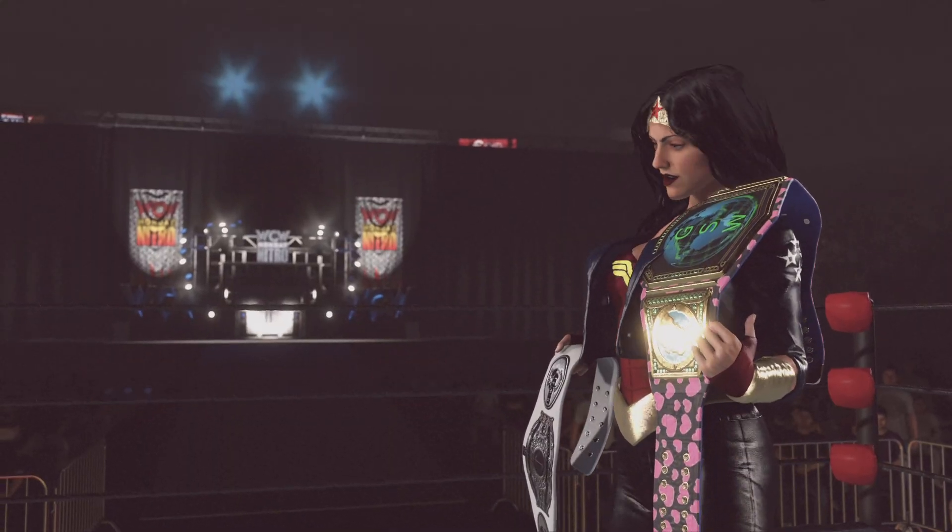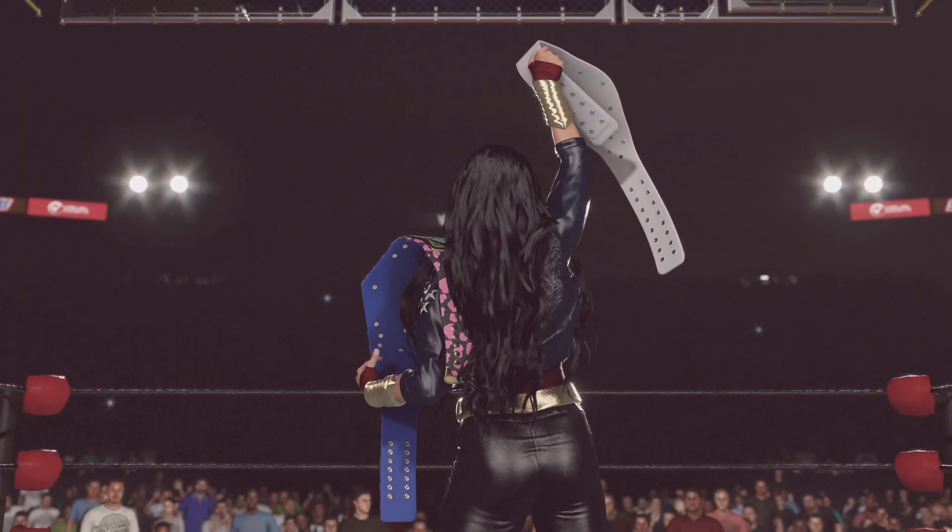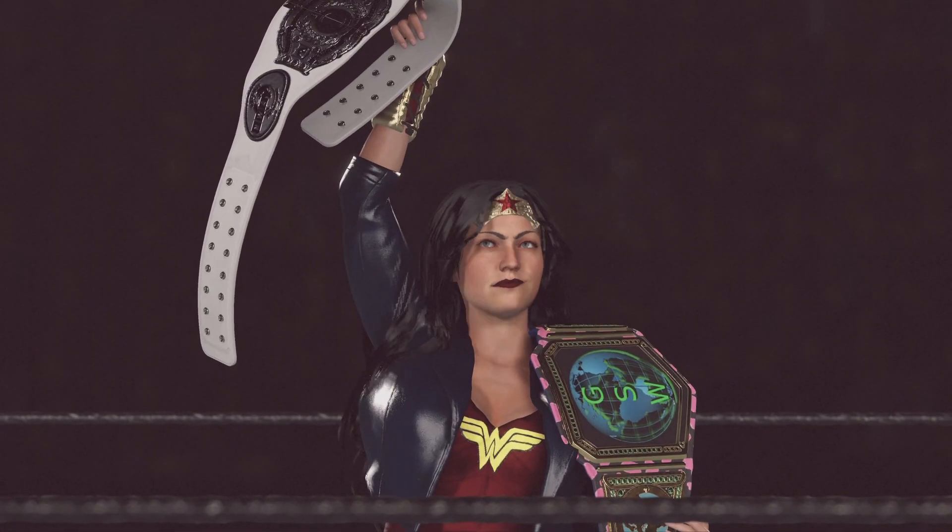She has been absolutely dominant, and I think that dominance will continue tonight — showing the world the titles that she has worked so hard to collect.